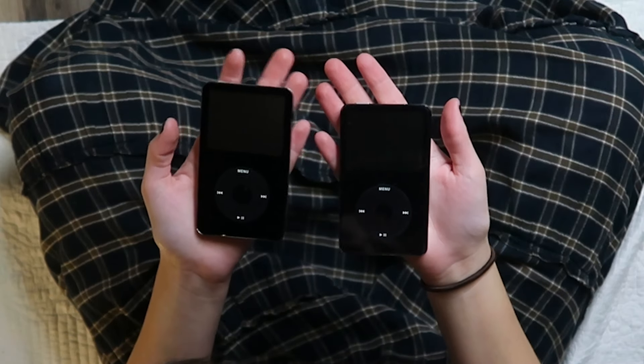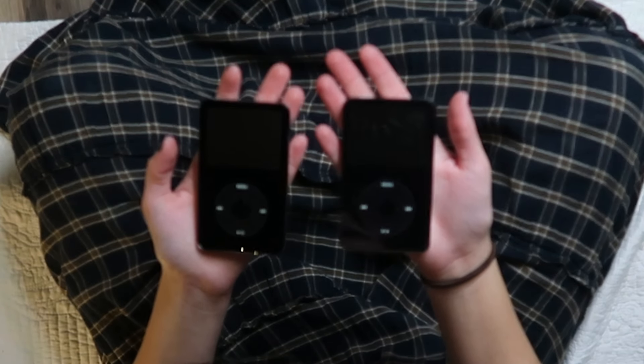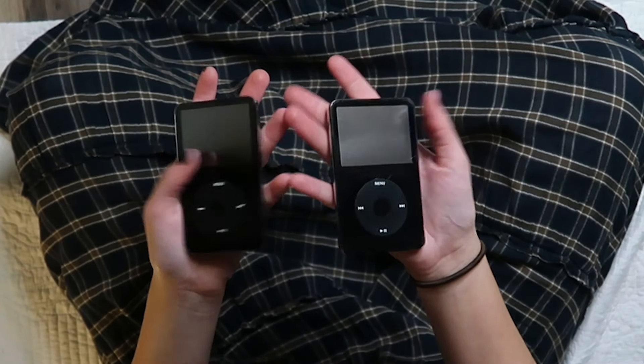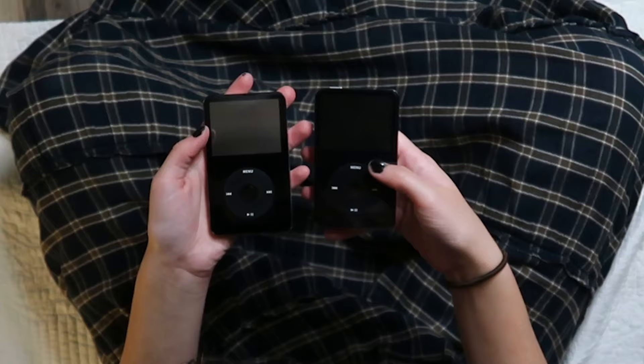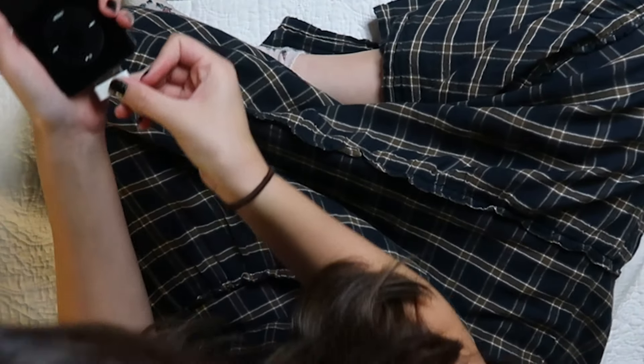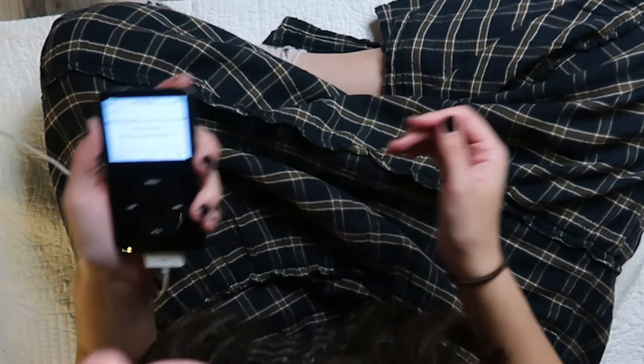One of these is a 5.5 gen with a Wolfson chip, so it's supposed to have better audio, and one of them is just a regular fifth gen. They're super cool. Let's see if they turn on — whoa, it has music on it already!